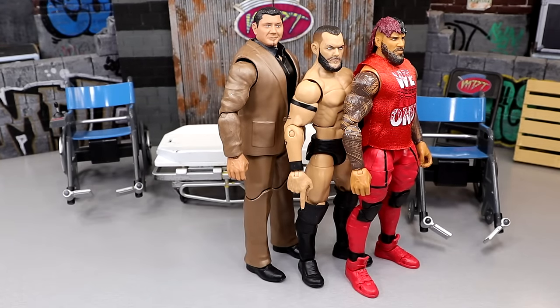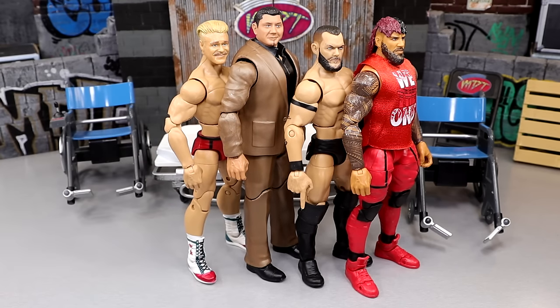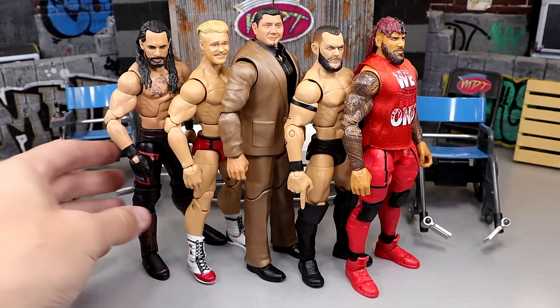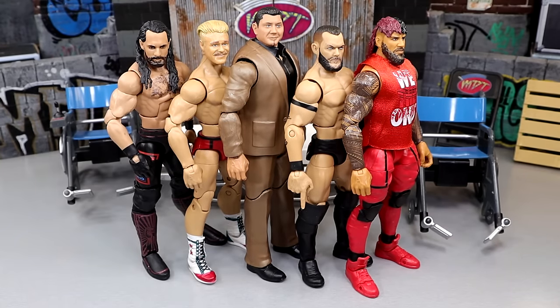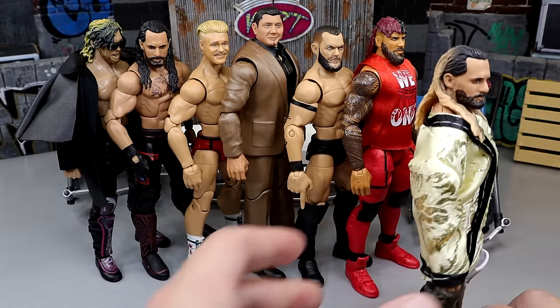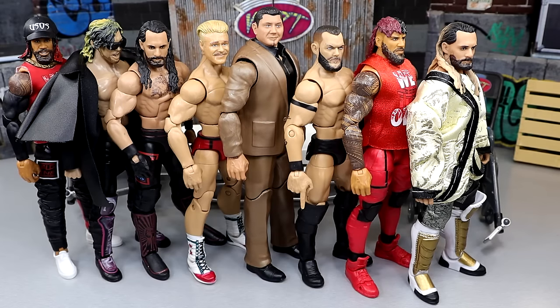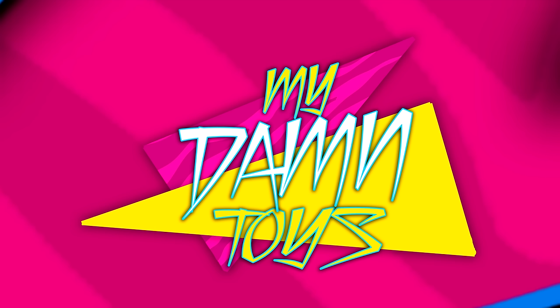That's pretty much going to wrap up our Action Figure Surgery day. We're slowly approaching episode 100 - if anybody has any cool ideas for episode 100, send me a message or comment below. I have a couple ideas but nothing concrete just yet. Thank you guys so very much for watching. Huge shout out to our Patreon members of the MD2 YouTube channel - I appreciate every single one of those fellows. Thank you for your continued support going into 2024. Subscribe to the channel, follow me on Instagram, Twitter, and TikTok - I'm My Damn Toys. Have a blessed one, go check out the room tour.